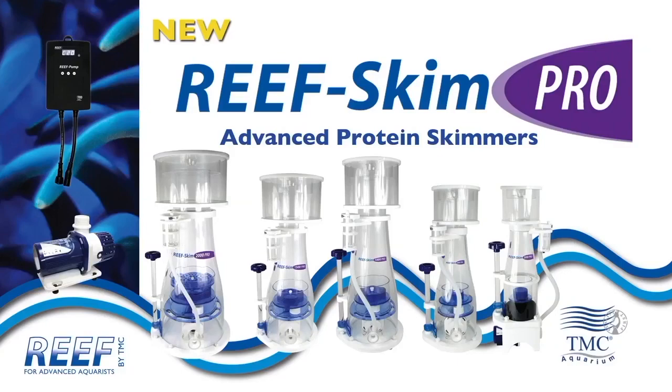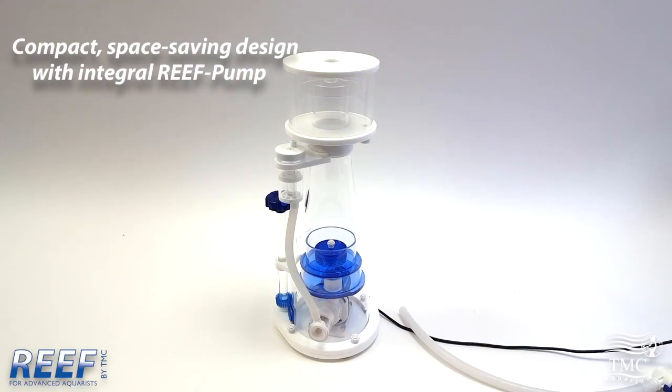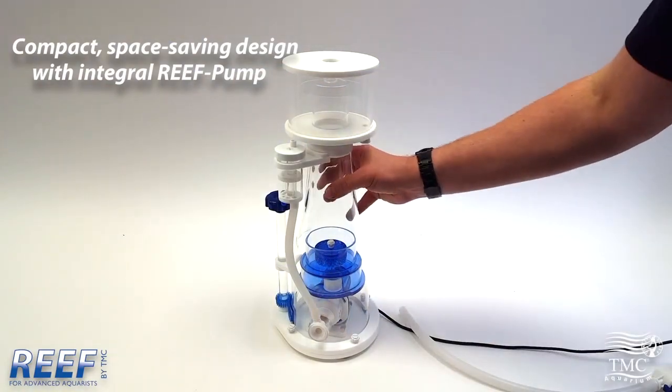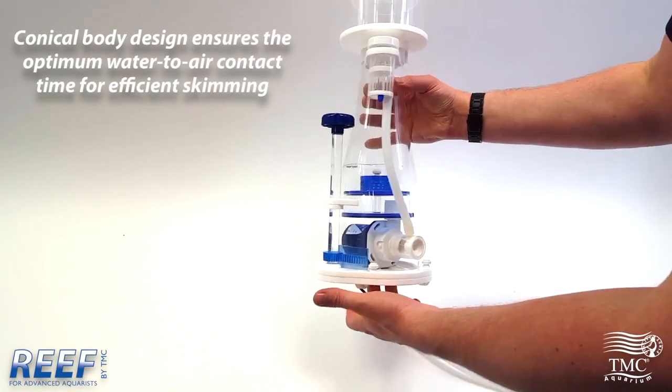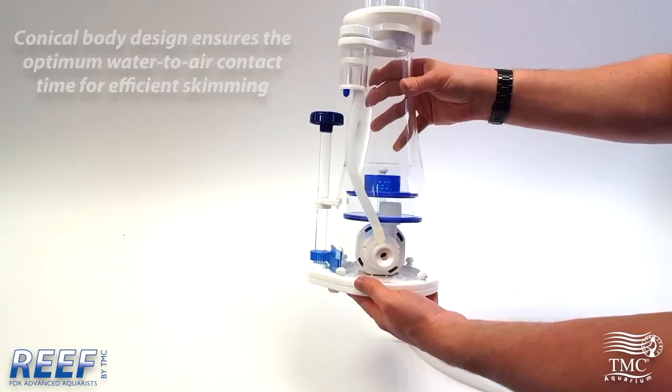Hello and welcome to our Reefskim introduction video. I'm going to talk you through all of the great new features of our Reefskim Pro range. There are five sizes from 300 litres up to 2000 litres. Shown here is our new Reefskim Pro 500.